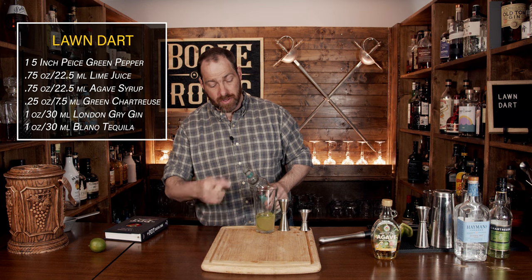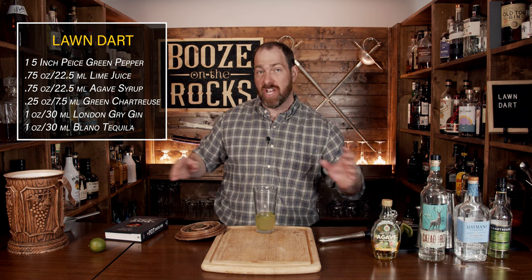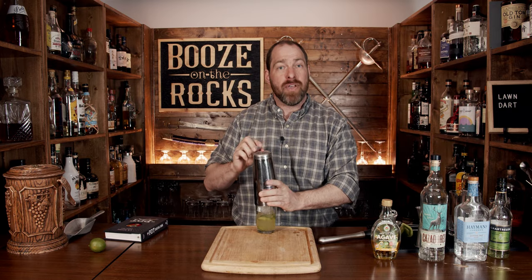Next, fill the shaker with ice all the way up and shake this hard. We want to shake it as if we're throwing a lawn dart trying to get little Timmy next door — because you know, we're playing that game. Shake it like you want to make it illegal.